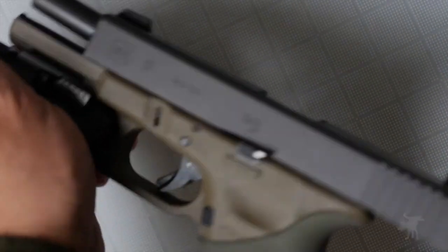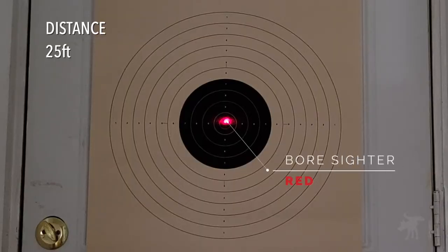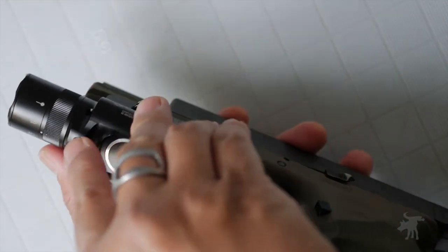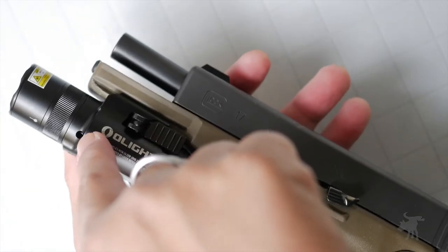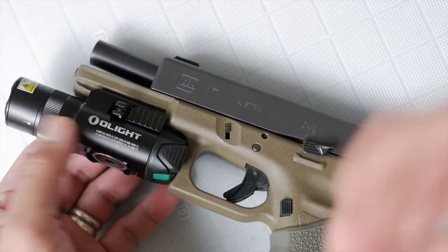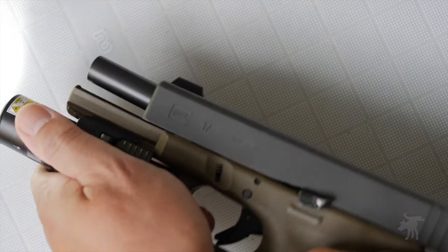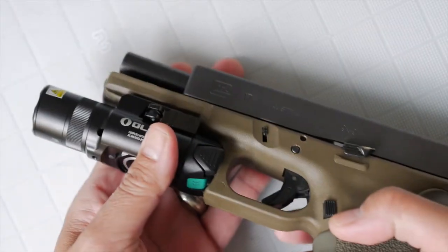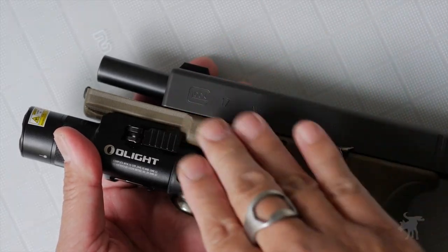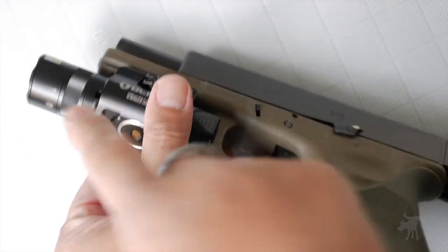I tested this with a bore sighter and it is pretty spot-on in terms of alignment. If you need to adjust it, there is a windage and elevation screw on the weapon light itself, adjusted with the included allen wrench. However, with any polymer frame weapon it's never going to hold zero 100% of the time because there's always some flex. It's different if you have a steel frame weapon like a 1911, Beretta, or CZ — a steel frame is firm enough to hold a tight zero.